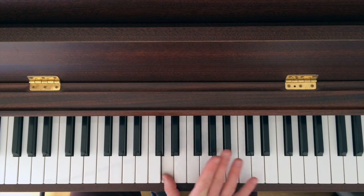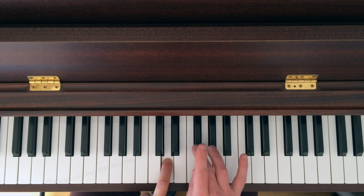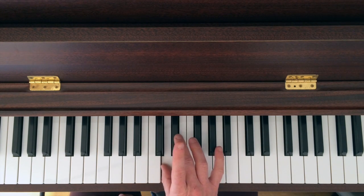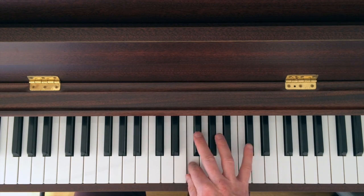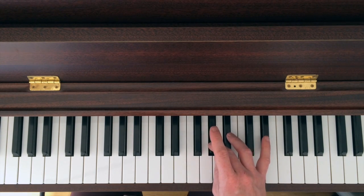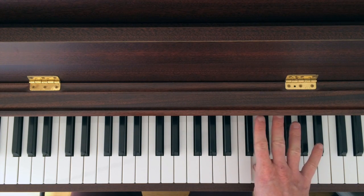So we start with the chromatic. It's going from D, and chromatic means you play every half step, every little step of keys in the piano. So from D, D sharp, E, F natural, F sharp — you get the idea — every key, stopping on D, one octave.